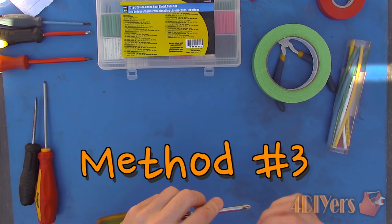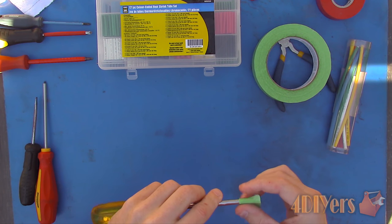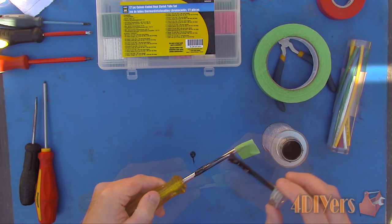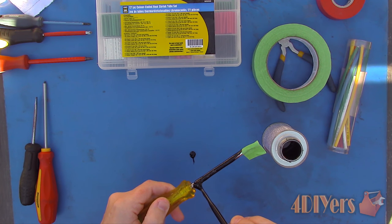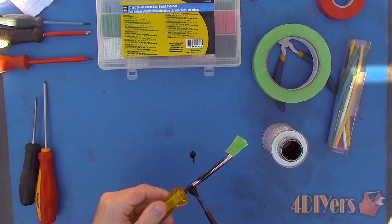Method number three: using liquid tape. This also comes in a variety of colors and ratings. Make some type of wire hanger to elevate the screwdriver until the liquid tape dries. In order to keep the liquid tape off the tip of the screwdriver, you can apply painters tape to the tip and then remove it while it's still wet. Ensure the product is mixed and apply it with the supplied brush.